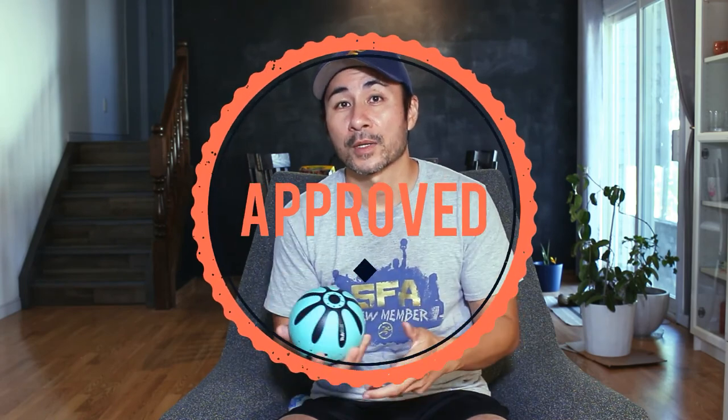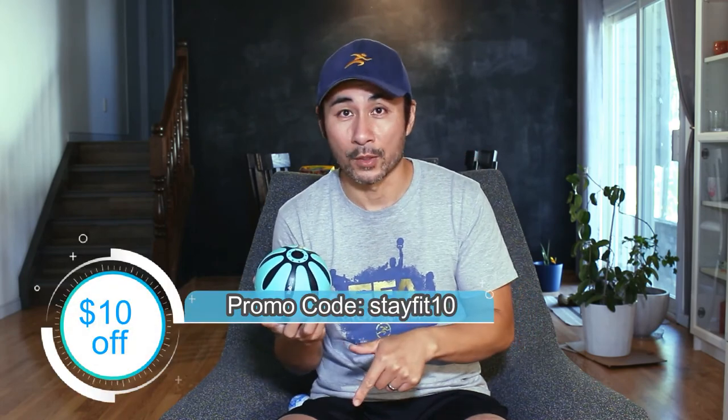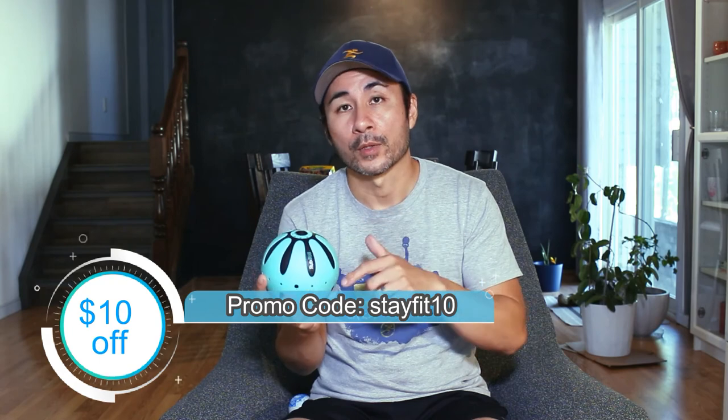If you decide to pick it up, save yourself 10 bucks — I've got a code just for you guys down below. If you have any questions about this vibrating massage ball, leave it in the comments below and I'll be happy to answer them. I'm going to do a comparison with this vibrating massage ball and the percussion massage gun, so make sure you subscribe so you know when that video comes out. For now, check out this video for a full body mobility routine.